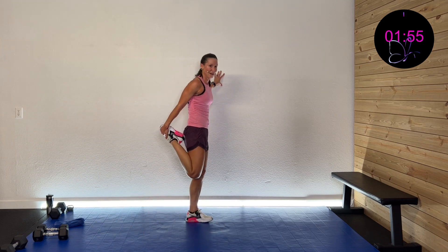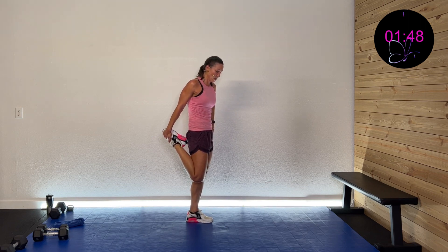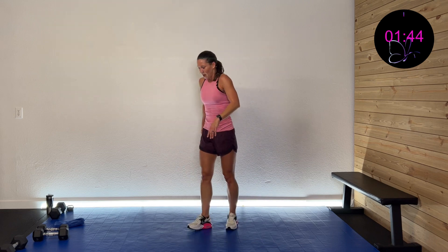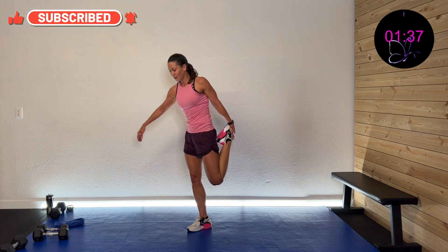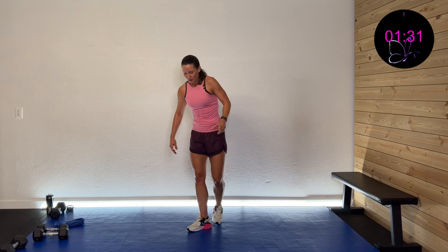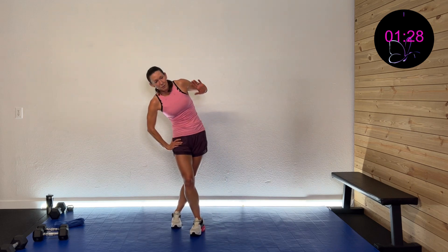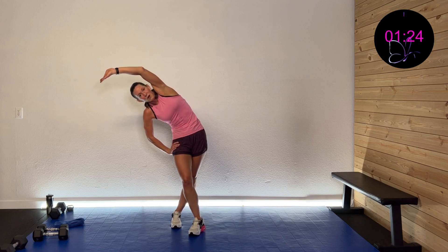We're gonna grab that foot and stretch out that quad — hold on to the wall, the couch, or work on your balance. That feels so good! Okay, we got the other side. Nice work today — I know that was a killer, that was nice and challenging, that was burning some calories for sure.